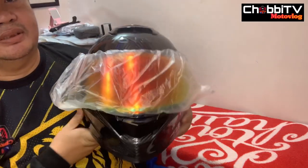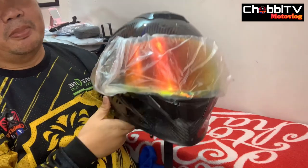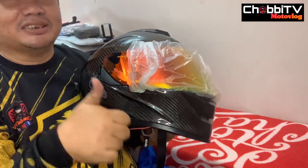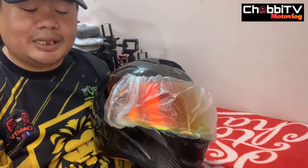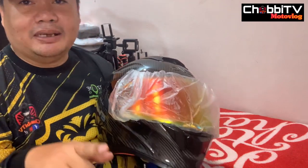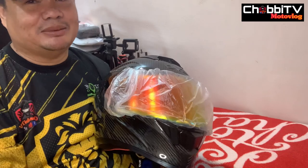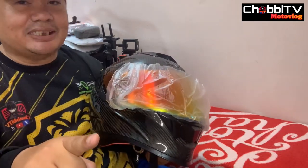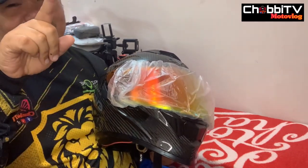Wala na kong masasabi kundi — Evo, ang lakas at ganda ng helmet na to! Panalang talaga, kaya sa evo the best. Shoutout para doon sa Mang Alfredo Lugawan — thank you doon sa pagkain na binigay niyo sa amin last time na bumisita kami, maraming maraming salamat. At kung bago ka lang dito sa channel ko, please like and subscribe naman — support naman. Maraming maraming salamat, ingat kayo, palakpakan, shoutout, and peace out!